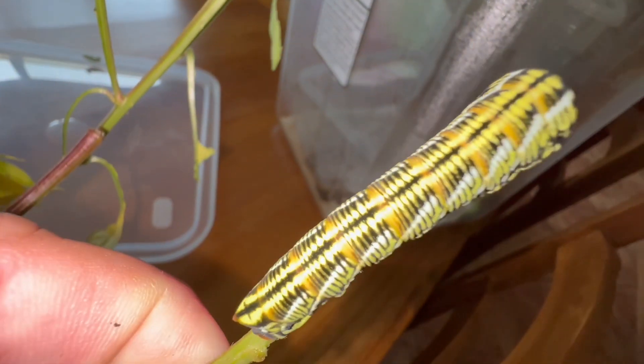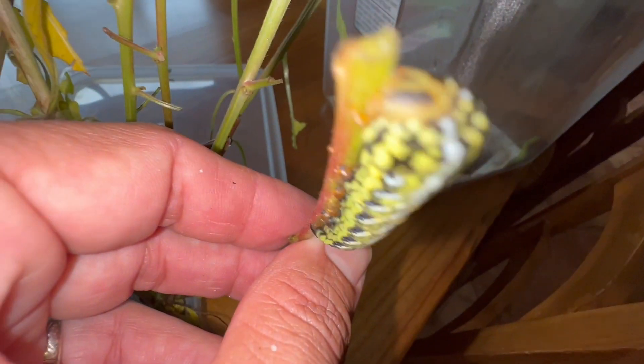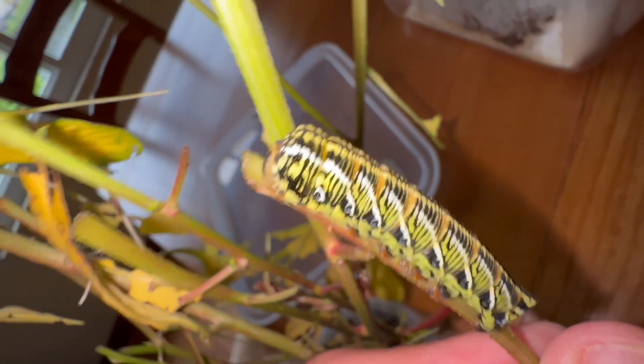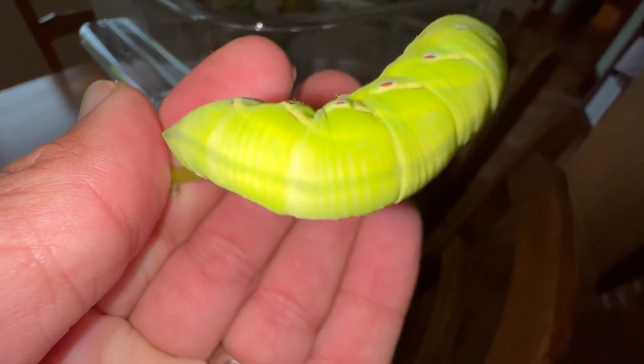When it hit final instar it changed color — we don't know why. They were all green when we found them, but now this one has this really cool dark color with yellow and black stripes and white bands. That's what they're supposed to look like right here, guys — this final instar banded sphinx caterpillar, Emorpha fasciatus, very healthy.